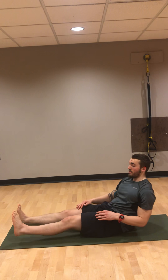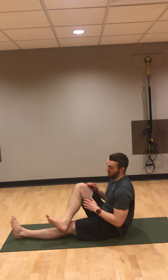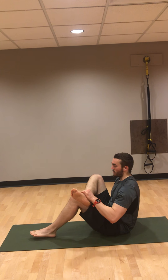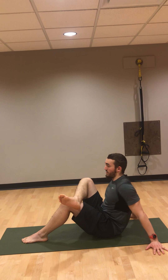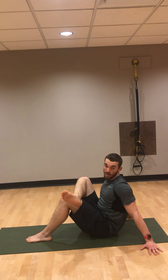Next you'll get one for the glutes. Get back into that sit and reach position, pull the right leg over the left and vice versa, then pull that heel in. The closer you get your heel to your butt, put your hands back — I like hands sideways — then pull your shoulders back and get a little chest in there. The closer you get your heel to your butt and the higher you sit up straight, the more intense the glute stretch will be.